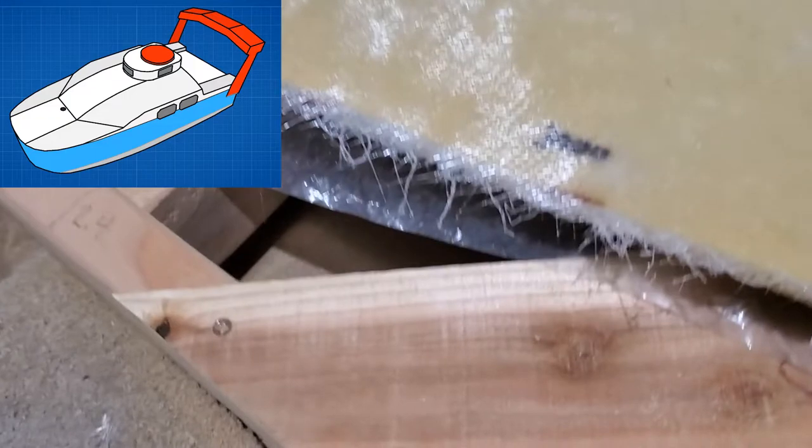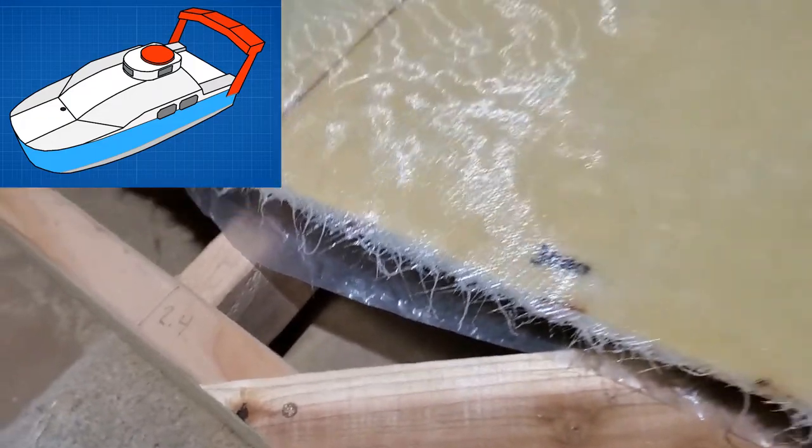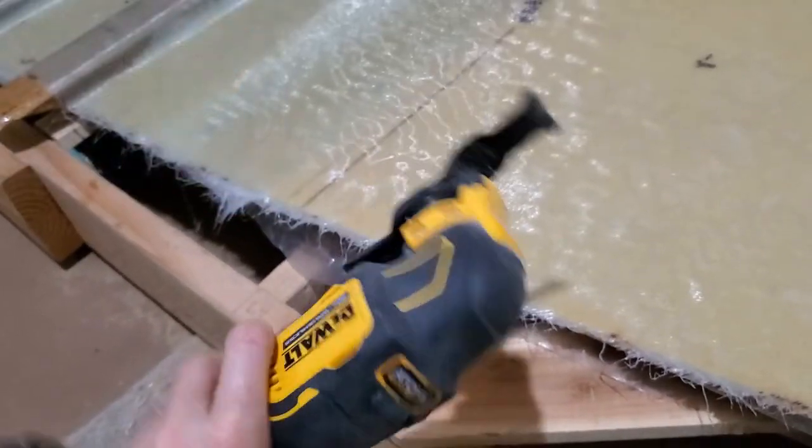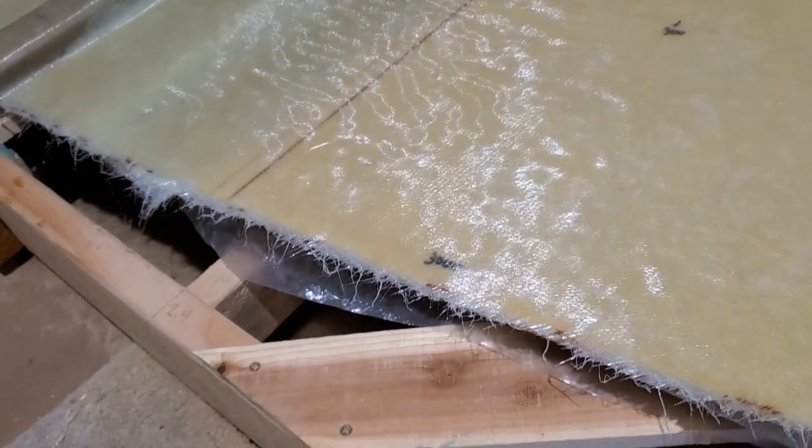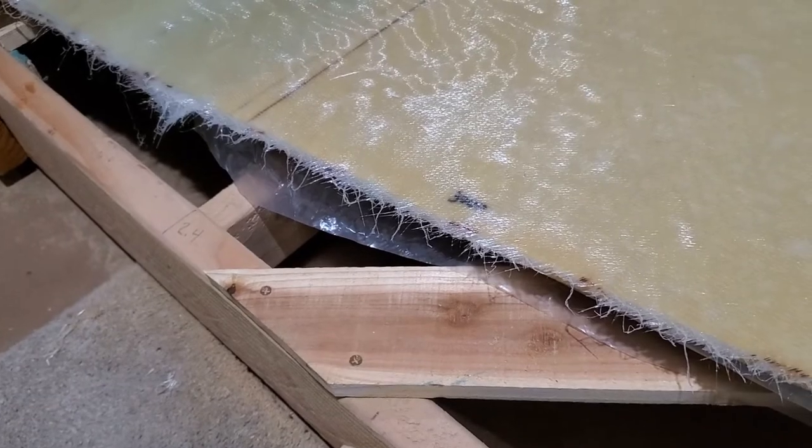All these edges have to be cleaned up, and the perfect tool for that is one of these oscillating cutters. Then you can follow it up with an orbital sander if you need to.